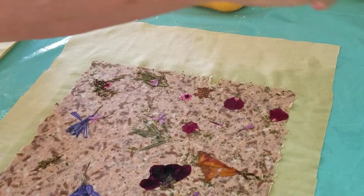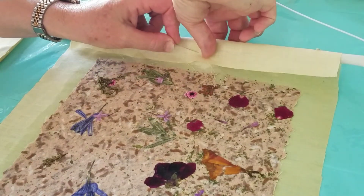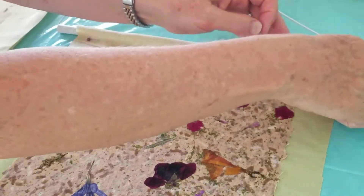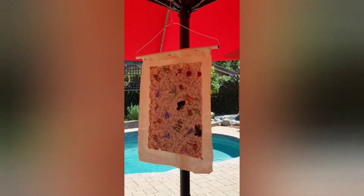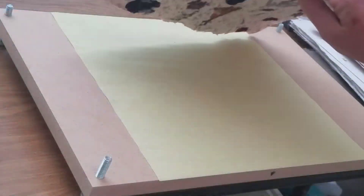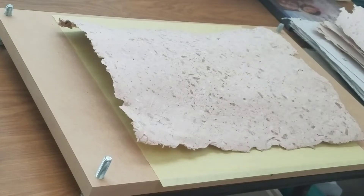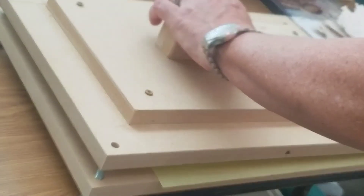I'm pinning the cloth to a hanger just with some straight pins so I can hang it to dry. I let it dry overnight and it becomes my paper. It's a little bit curved, so I'm going to remove my linen and put it on a press.